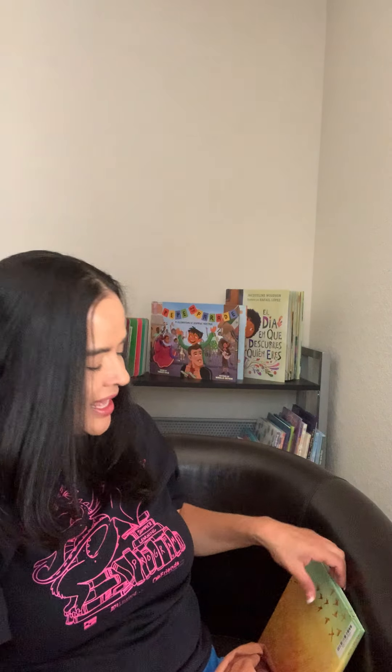Espero que les haya gustado este libro. I hope you liked the book. And remember, the book is also available in English at the Loveland Public Library. And that's all for today. I will see you soon. Nos vemos. Hasta pronto. Adiós. Thank you.